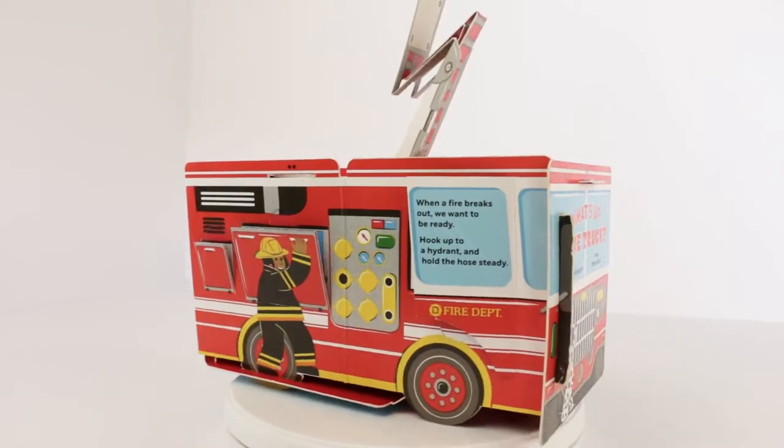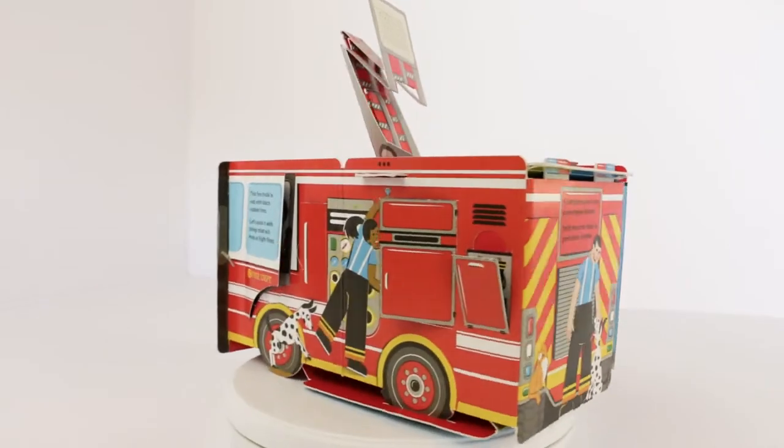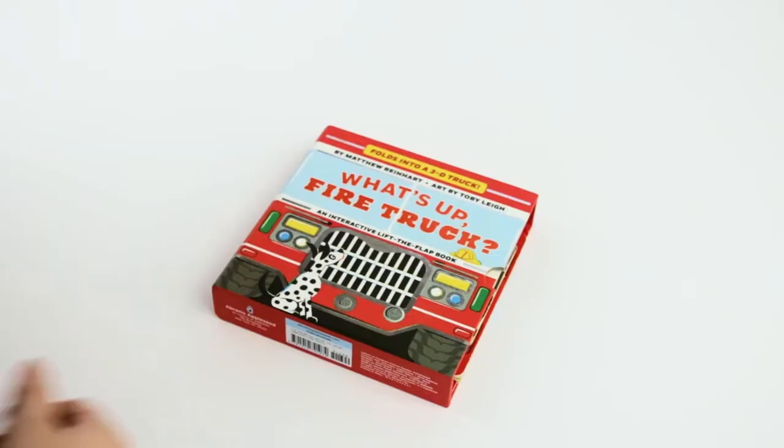What's up fire truck? An interactive lift-a-flat book from Abrams Books by Toby Lee and Matthew Reinhart. That's me. This book unfolds into a 3D truck.